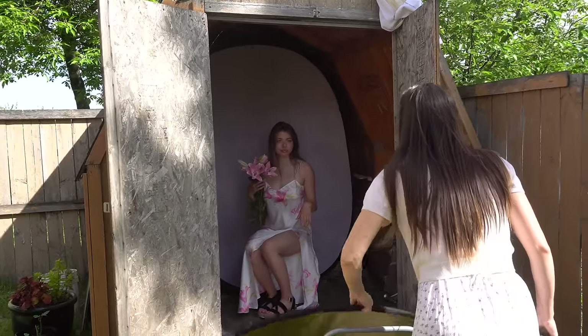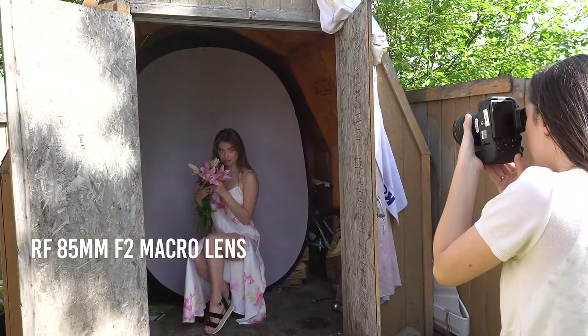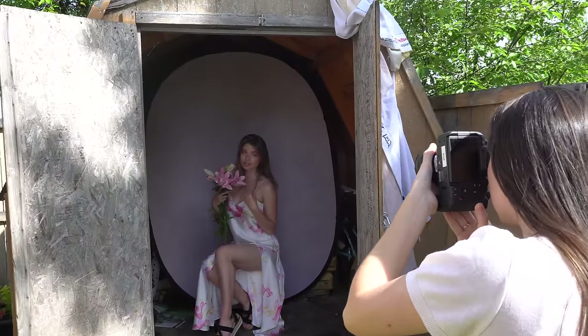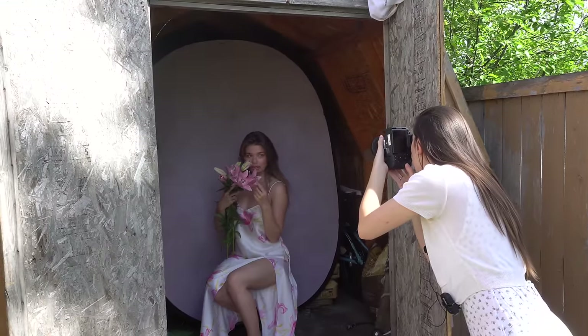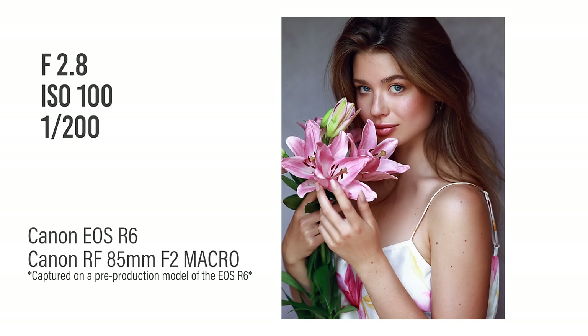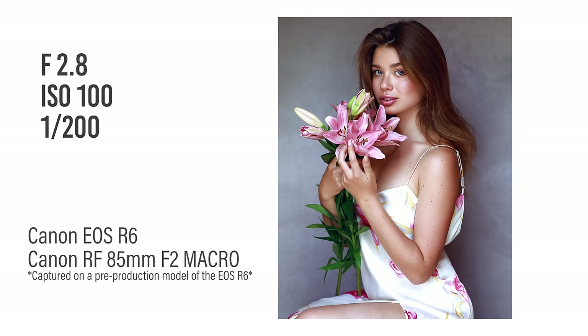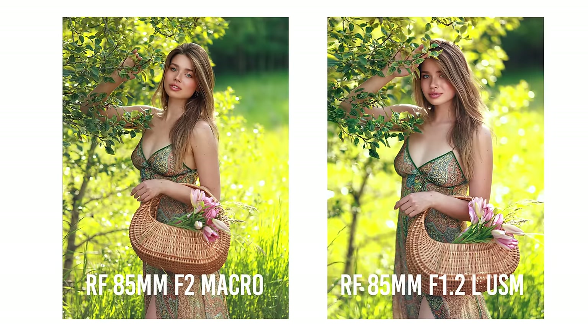I was also lucky to test out the new Canon 85mm f/2 RF macro lens. It's super small, light, and very well priced. I'm usually a fan of wide apertures, but this little lens pleasantly surprised me. It's super sharp, very colorful, and was both perfect for headshots and full body shots. When compared to the RF f/1.2 you can clearly see a big difference in bokeh and background blur, but I think it's completely up to personal taste and I honestly can't decide which one I like better.